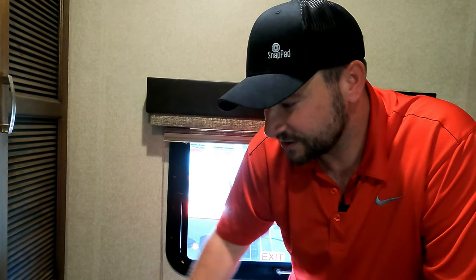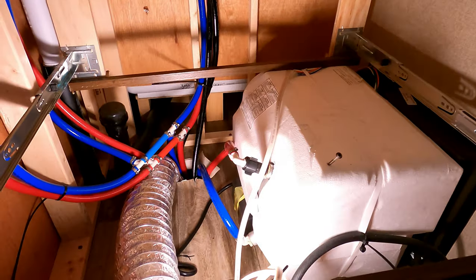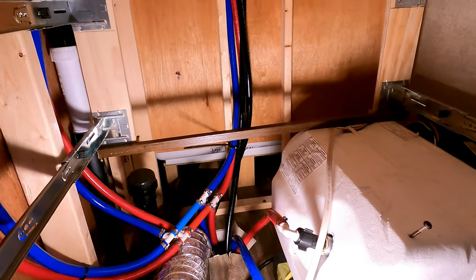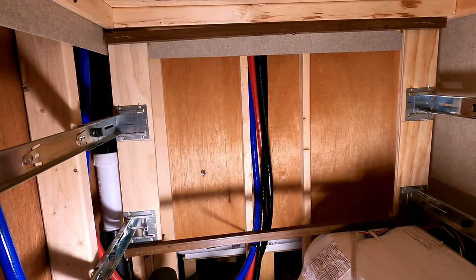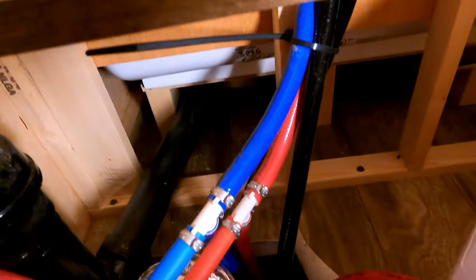I was a bit confused as to why the black tank flush would come into here. I just assumed it went straight from our water bay, which is under where I'm stood, directly into the black tank. Apparently it doesn't. So when I had a look under here, I could see there was a blue pipe leading up to the back of the shower, a red pipe leading up to the back of the shower, and two black pipes. I had no idea why the black tank flush would go all the way up to the back of the shower.